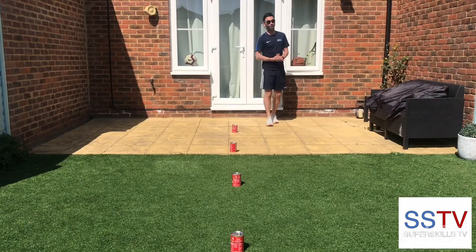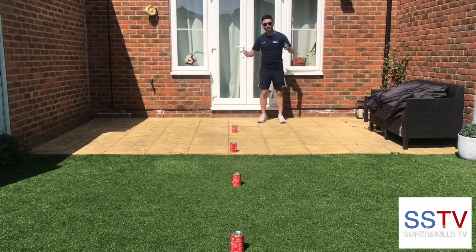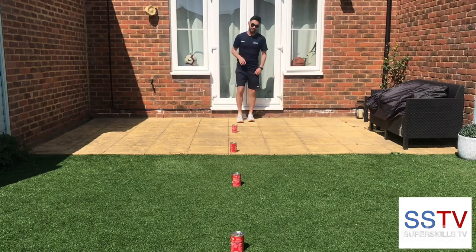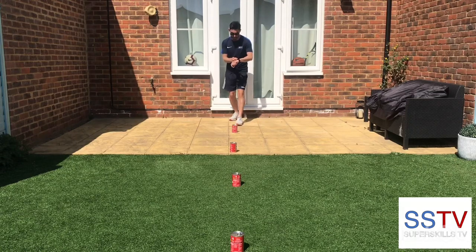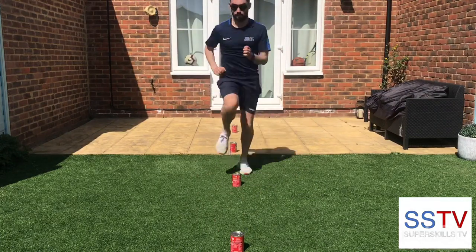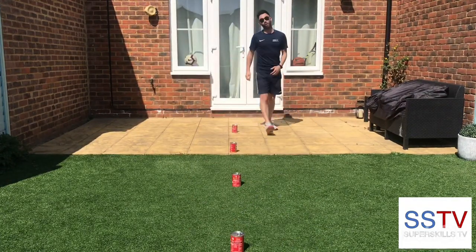Okay, now we've got the hurdles. I'm using some tins of tomato soup — you can use tins of beans, cardboard boxes, or whatever is appropriate in your house. I'm going to go up, down, up, down. I'm going to see what my time is. Ready, go. Nine point six seven.